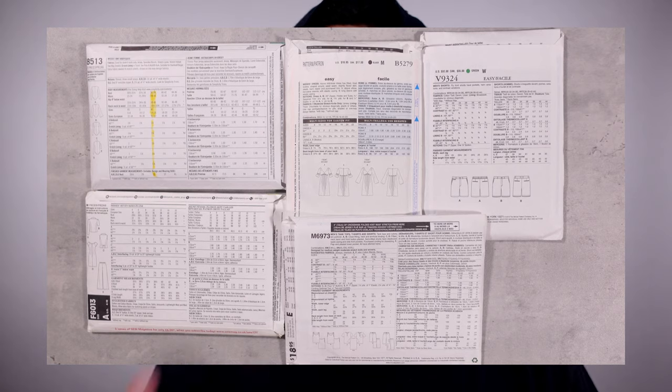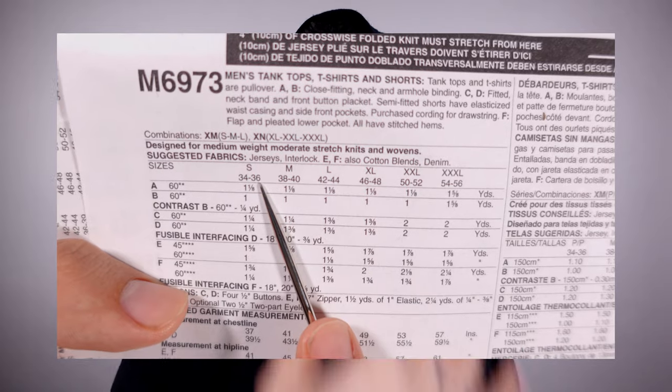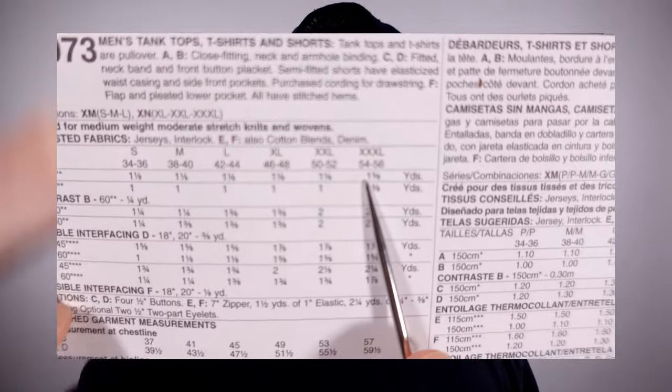Now let's talk about the back side of a sewing pattern. Patterns will be set up in a horizontal or vertical direction. Reading the back of a sewing pattern is like reading a multiplication table — you look at the left-hand side, then the top, and find your answer in the middle. All sizings will be indicated vertically, from extra small through extra large, or size 8 through size 22.